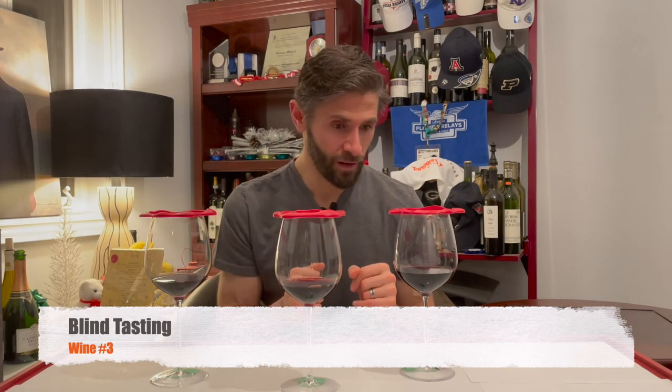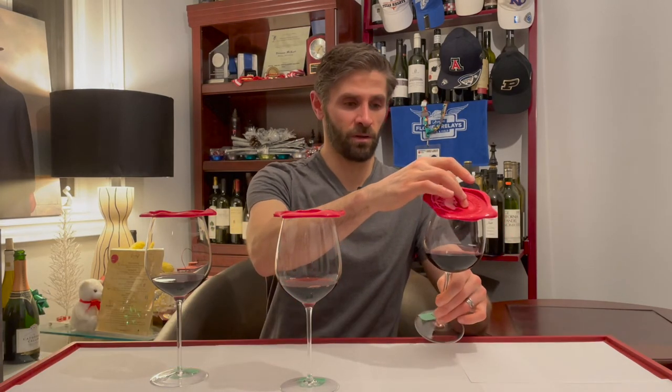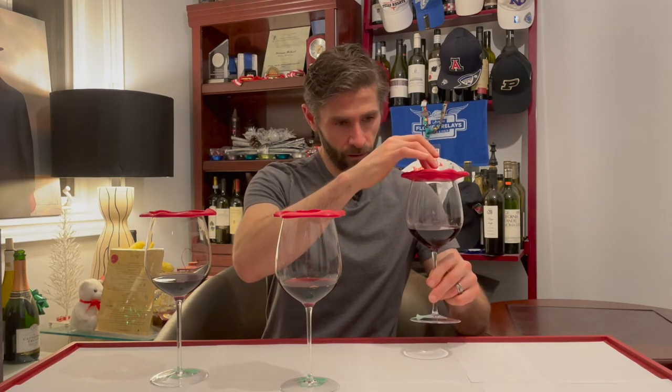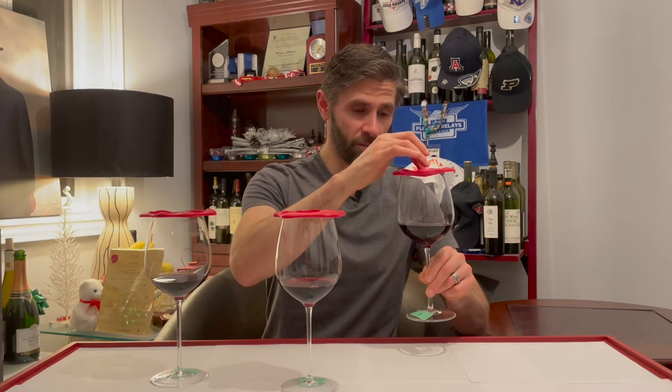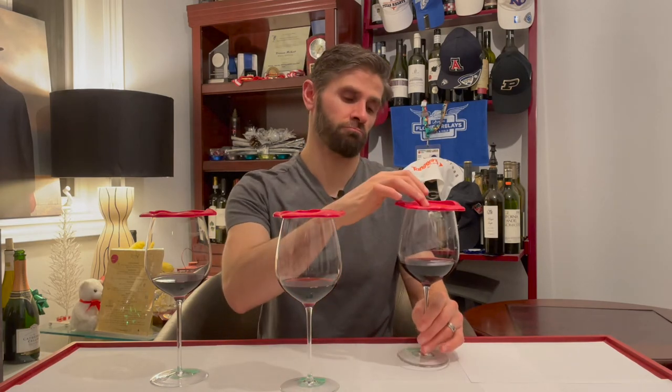Wine number three — value in the glass. This one has the deepest color, toward the violet spectrum. It is not translucent at all; it is quite opaque. You cannot see anything through this — very deep, purplish, but there's still that blood red in him. It's not like a purple monster from the US or Australia with mega-purple additives. It's just a density, a darkness of fruit.